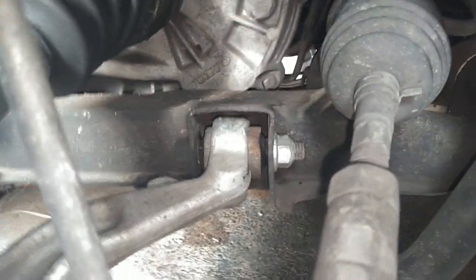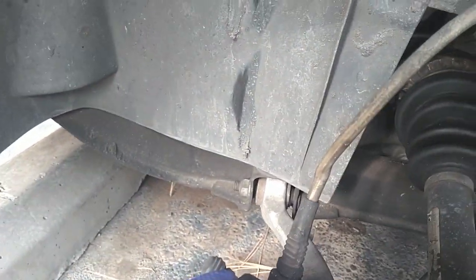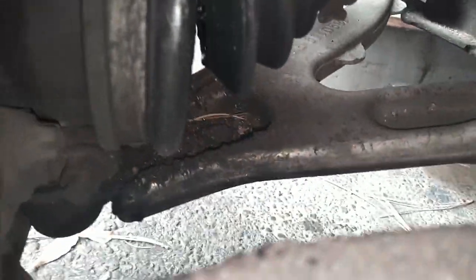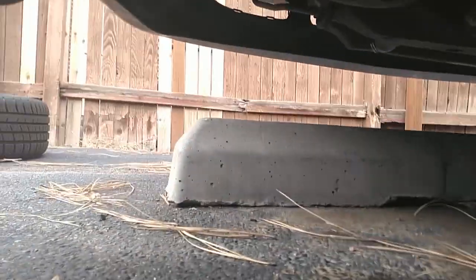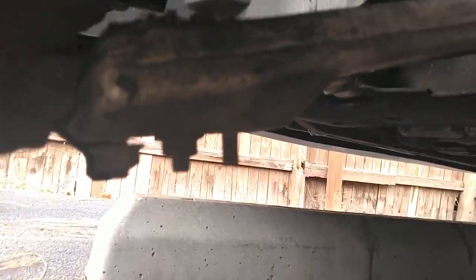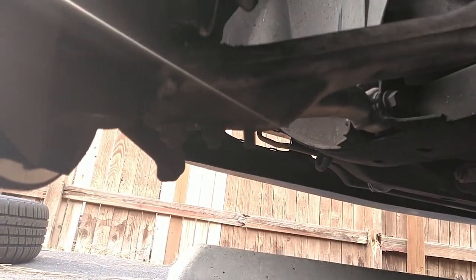I thought the mounts were worn on the frame, but it's just the ball joint bolts. See how that thing's sliding back and forth? I may just be able to tighten those up and be good to go. I've got a bolt missing and a bolt loose — just one bolt holding it.